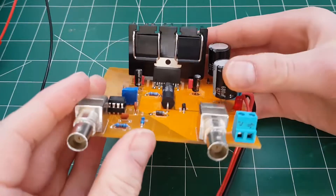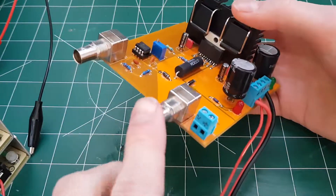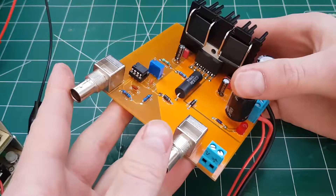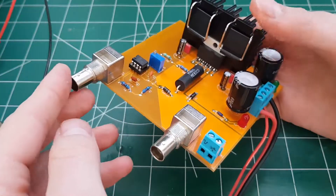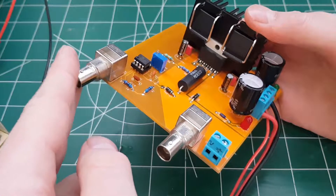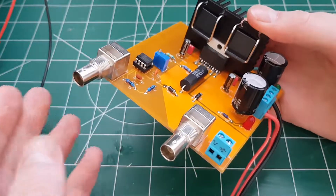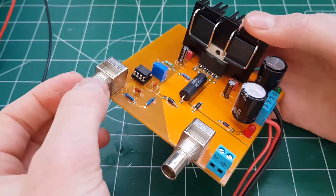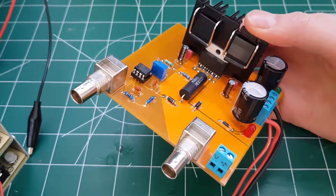This thing basically takes in your signal input and then just beefs it up, so you get a little bit of amplification — maybe 10x — and lots of watts behind it. So you can drive things like transformers, light bulbs, anything you need a lot more current than just a few milliamps.